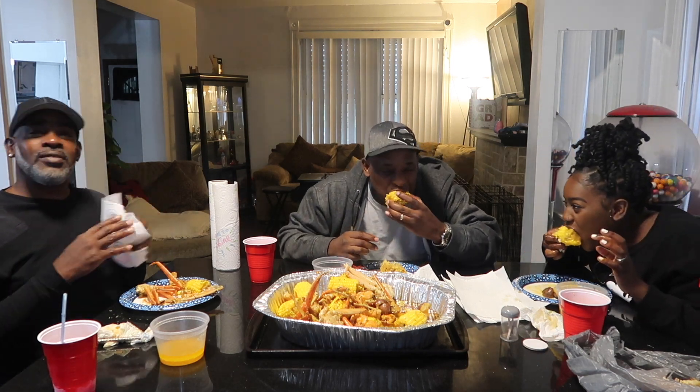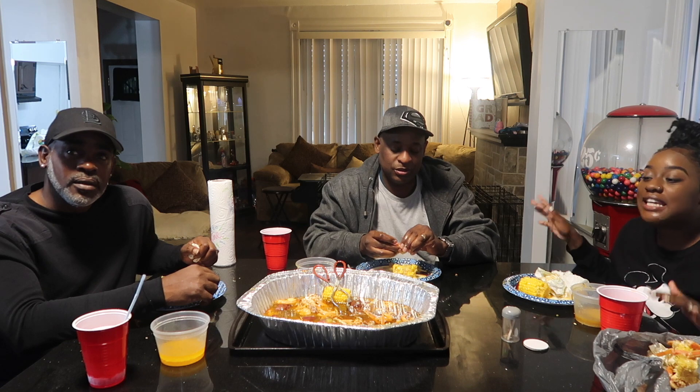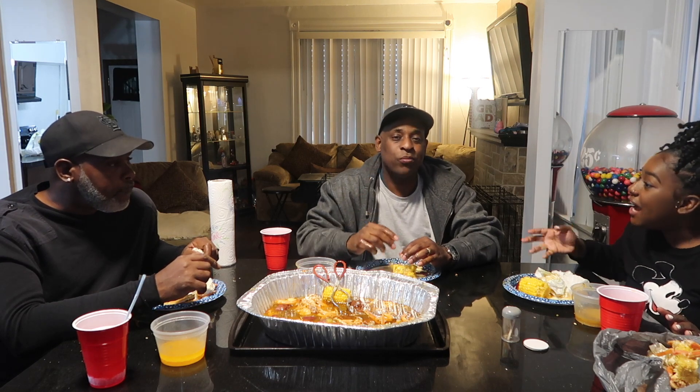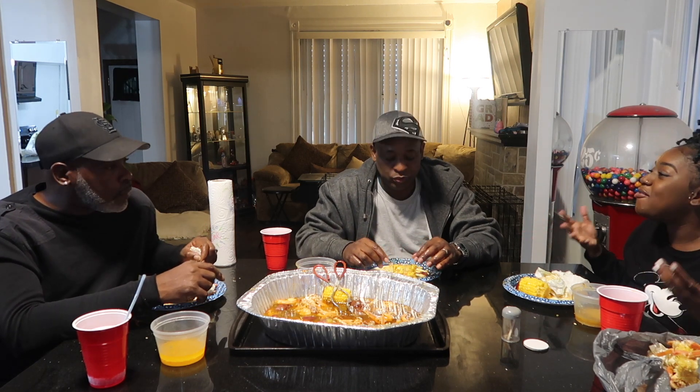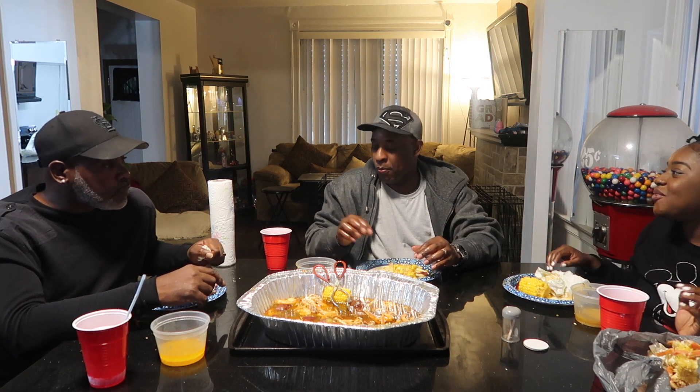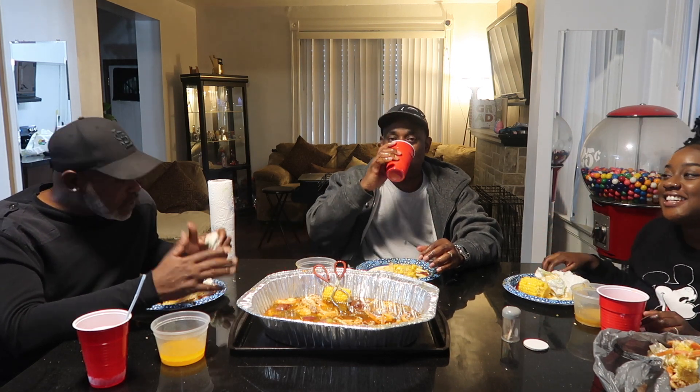If y'all want to book a concert or whatever, call Uncle Drew! But that's gonna sit in this video. Don't forget to like, comment, and subscribe, and ring the notification bell so you'll be notified every time I post a video. We're gonna try to do this again with a different meal next time — I want y'all to try my macaroni and cheese and my hot Cheeto chicken. We're gonna do that one day, just let me know!